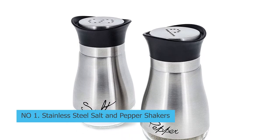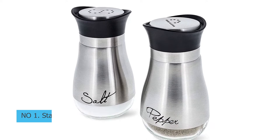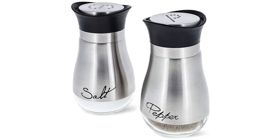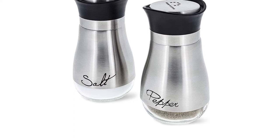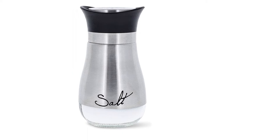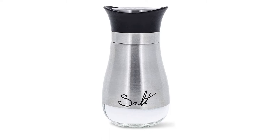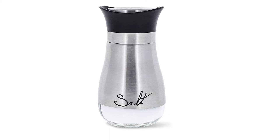Number 1: Stainless Steel Salt and Pepper Shakers. A high-quality stainless steel is used to create the body of this salt and pepper shaker. The bottom is made out of glass, so users can quickly identify which is the salt and which is the pepper. The bodies are also labeled and the lids have holes that create an S for salt and a P for pepper.